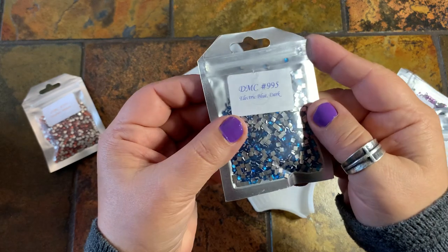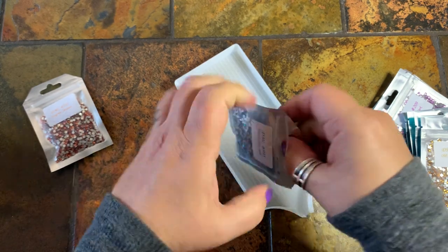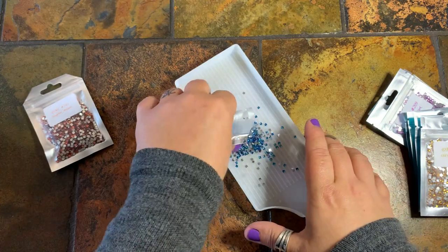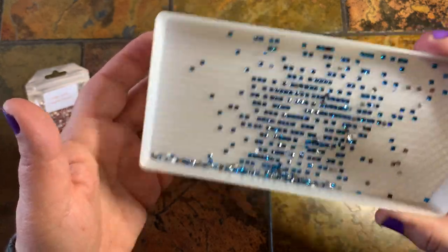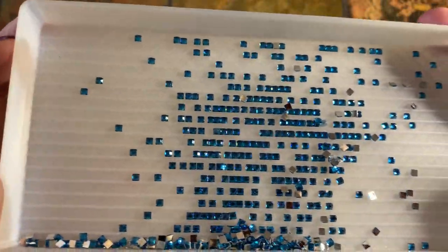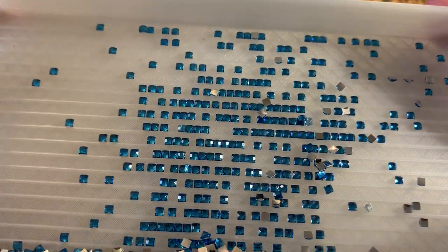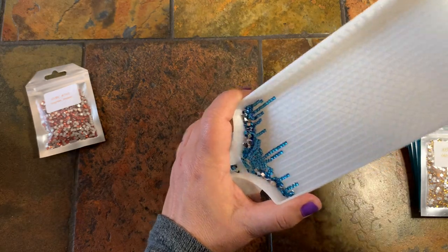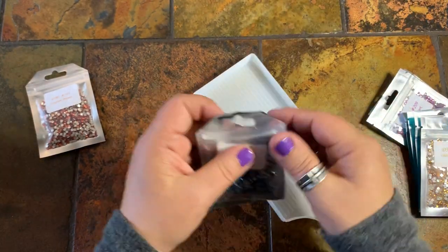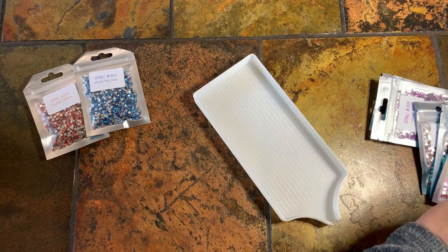This one is the 995 electric blue dark. I kitted up my music abstract music notes canvas but haven't gotten to work on it yet — I've been so busy. This one's super pretty. These are not glass, and they do have the silver bottoms. I believe the size is 2.5, same size as a square drill.